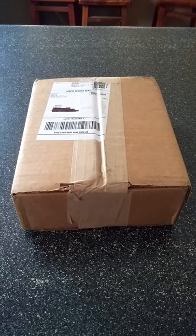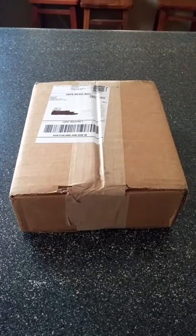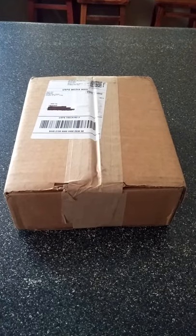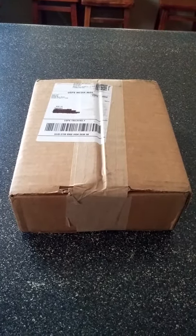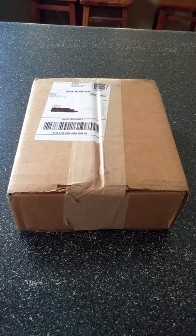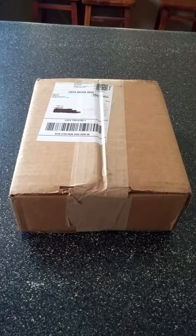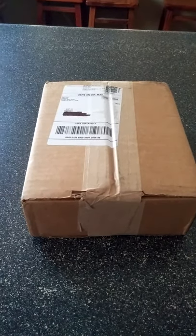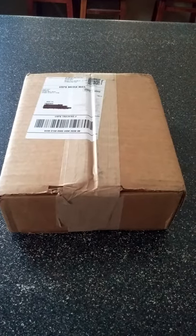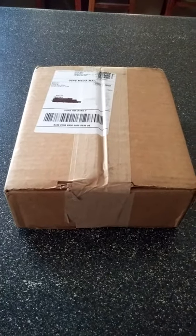Hello everyone, Christian here. This will be my first ever unboxing video of, I believe, Sailor Moon Season 2 Part 1, shipped directly from Right Stuff. Usually Right Stuff does the shipping and it gets here earlier than usual. I believe it comes with a gift — I'm not entirely sure.